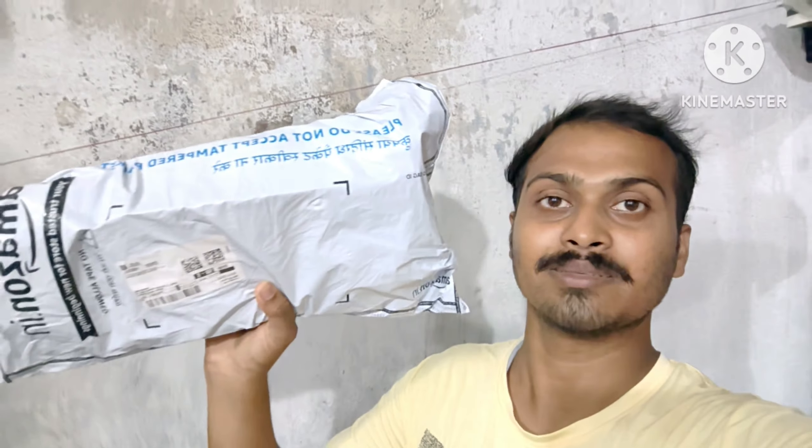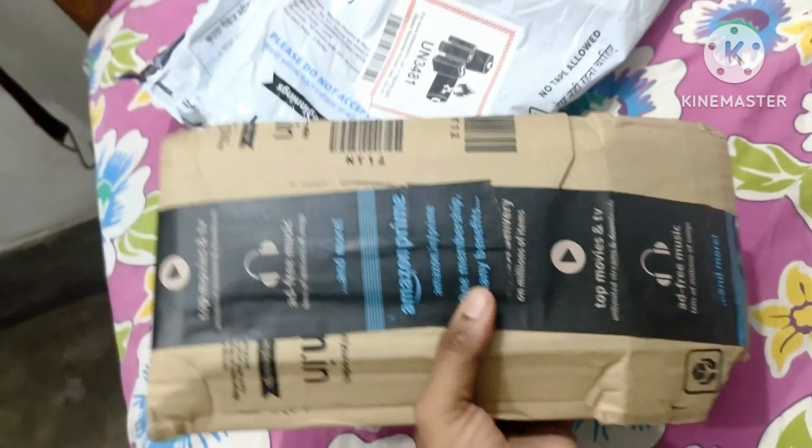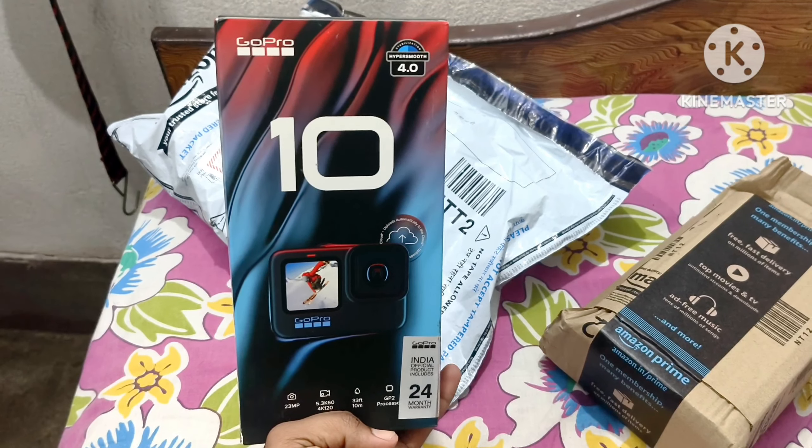I will tell you how to choose this feature. We are going to advance the MotoVlogging video. We are going to use the side view of the video, so let's go to the unboxing. This is my action camera parcel, so we have opened the plastic to see. Let's see what we get — here is the camera, let's open it. GoPro Hero 10 Black.